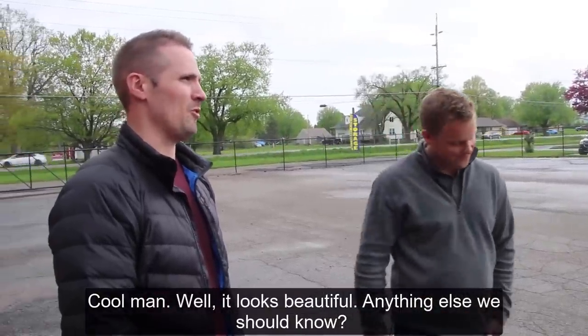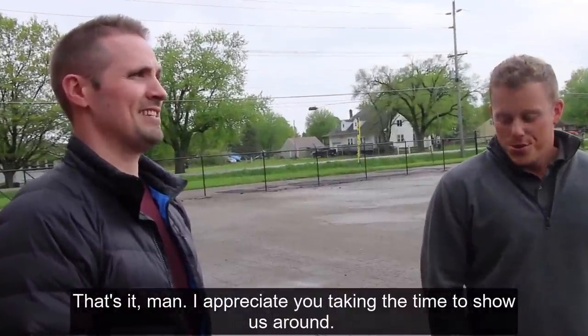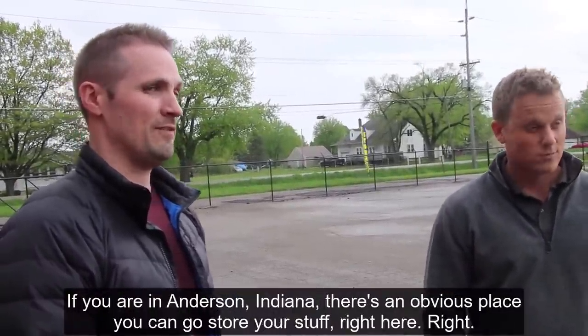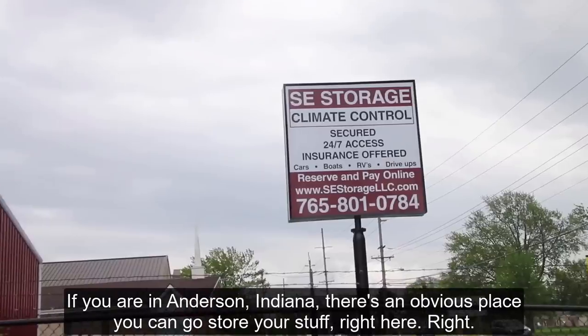The facility looks beautiful. If you're in Anderson, Indiana, there's an obvious place you can go to store your stuff right here.